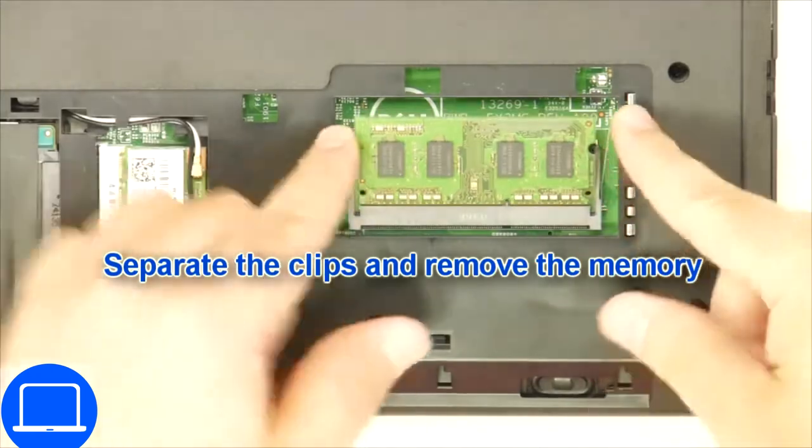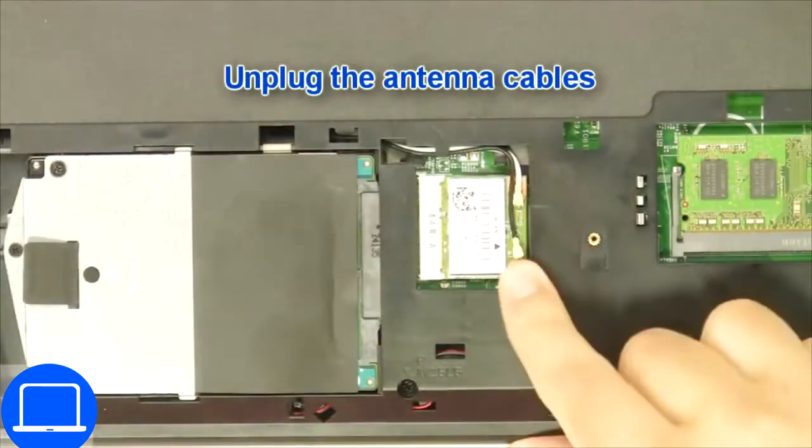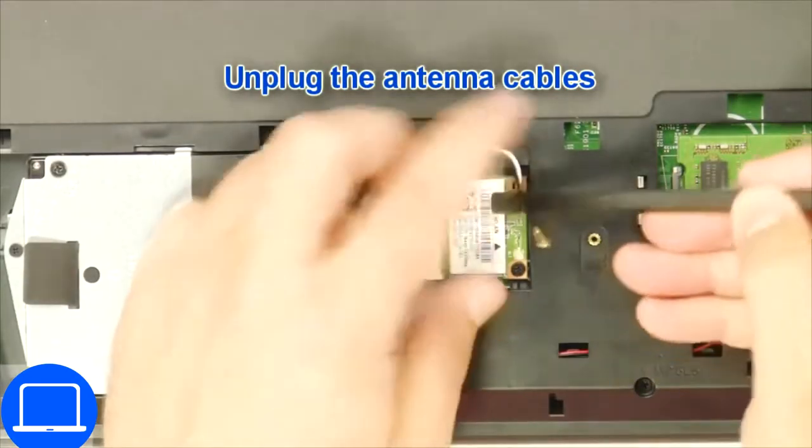Then separate clips and remove memory. Then disconnect antennas and remove the wireless card.